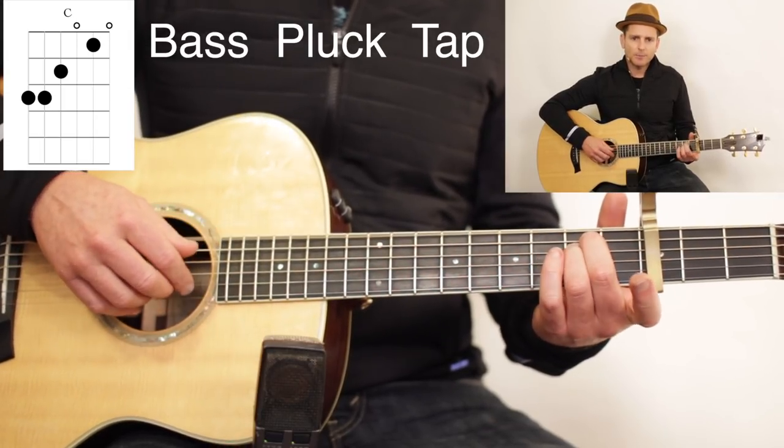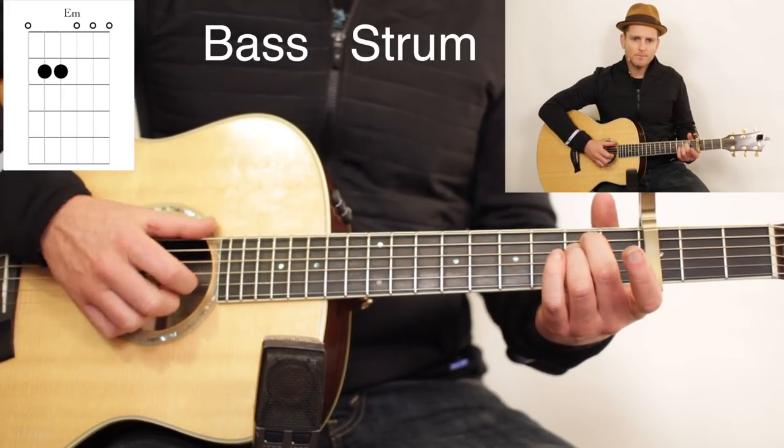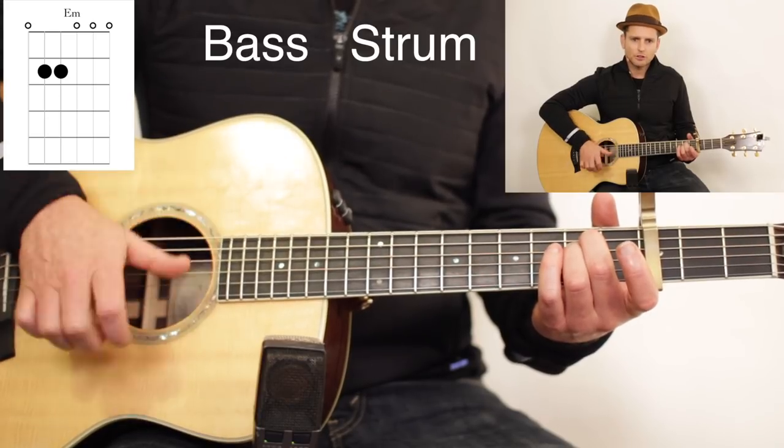So once again: E minor — bass, strum. And it's a strum with a tap.